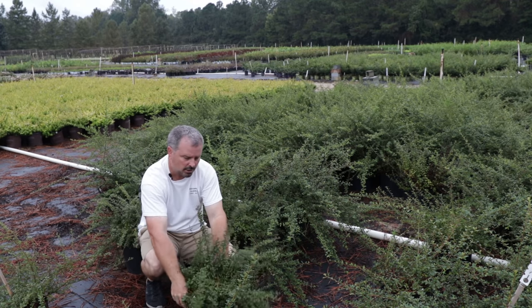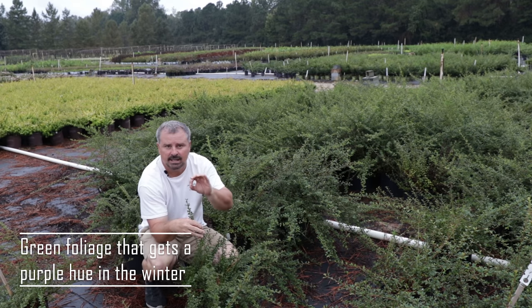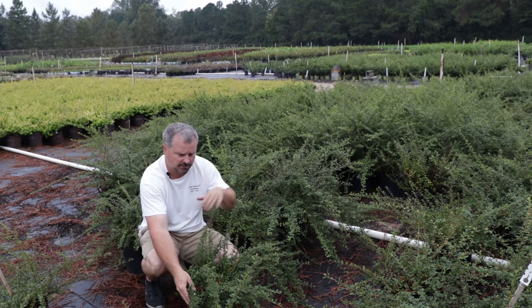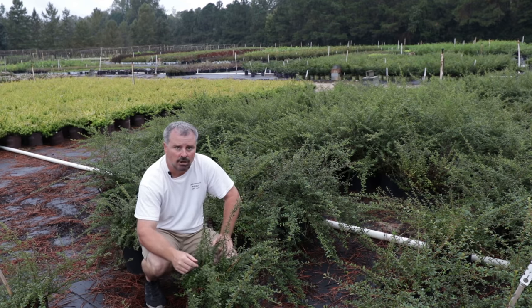I haven't done a Cotoneaster video at all, so I had to stop and shoot this. These get a little bit of a purple leaf as it gets cooler in the fall. It's been very mild and warm this year so far, so they haven't started to pick up on that color yet. But it really plays beautifully with the red berries and the purple foliage in the fall.